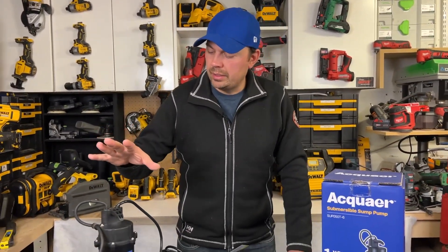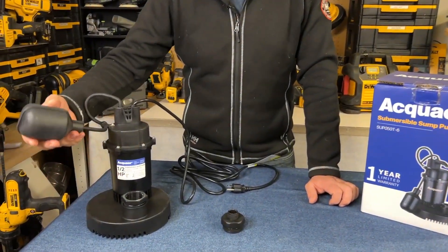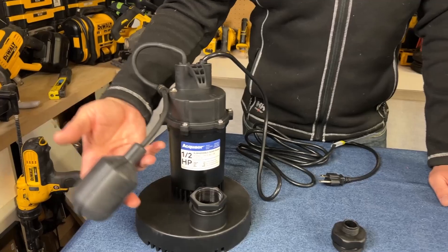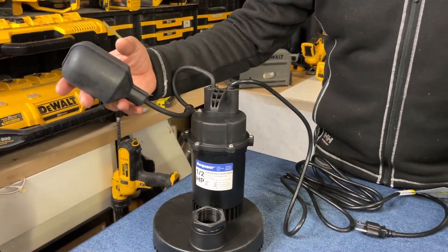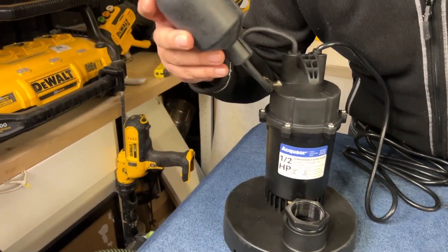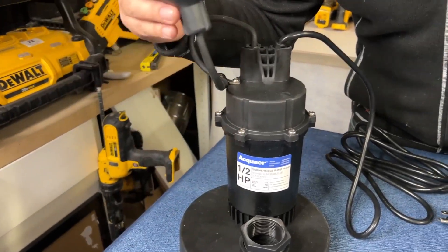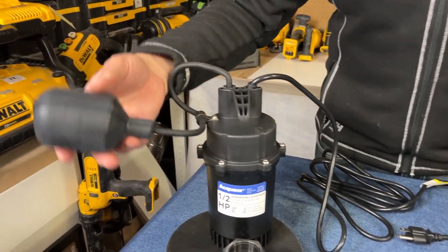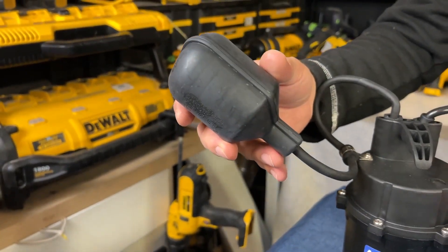So if you're not familiar, the way sump pumps work is there's basically a float ball right here. This is a switch — once it rises up above the halfway mark you can hear it click. There's a little ball in here and when that falls back it triggers the unit on.